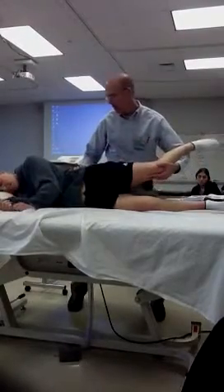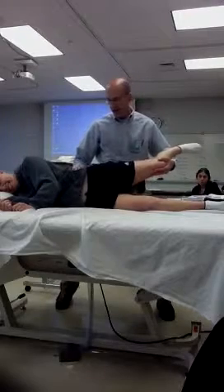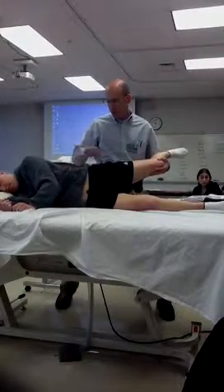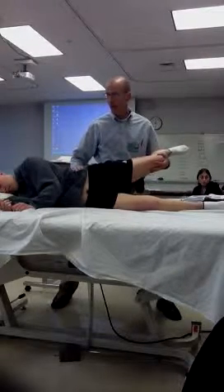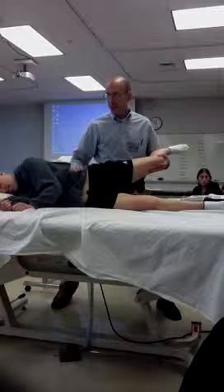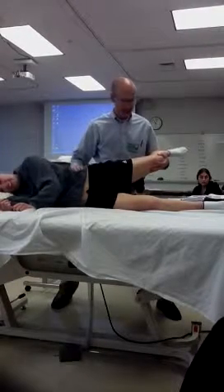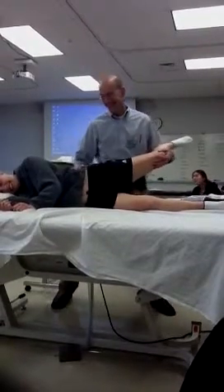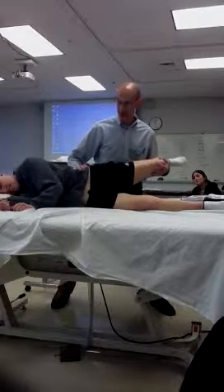Alright, just relax with it. So here I'm going to keep her from rolling back and bring her into extension. If I want to stretch the hip abductors and relax — try to let me hold it up. I'm not going to let it fall. If I let go, your legs would flop down. Try to relax and we're going to let your leg just drop down.